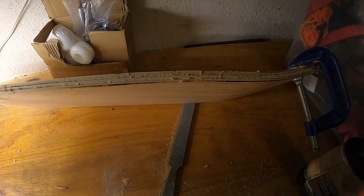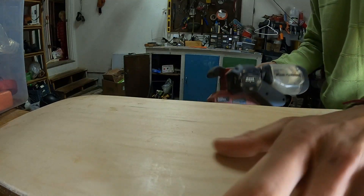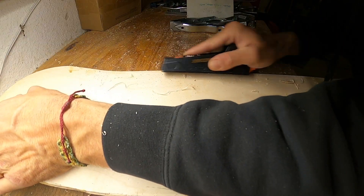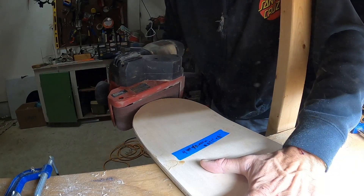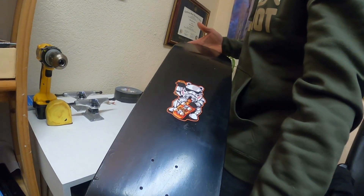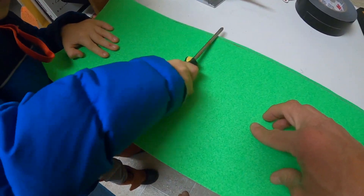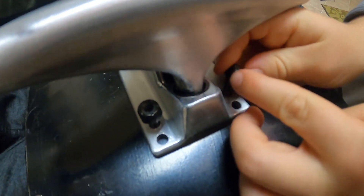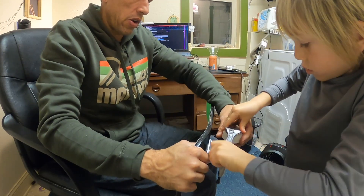Finishing the skateboard required some clamping and gluing and rasping and some sanding. Once it was smooth, we painted it black, threw on a stormtrooper sticker from grandma in California, added some fluorescent green grip tape, trucks and wheels, and headed to the local skate park.